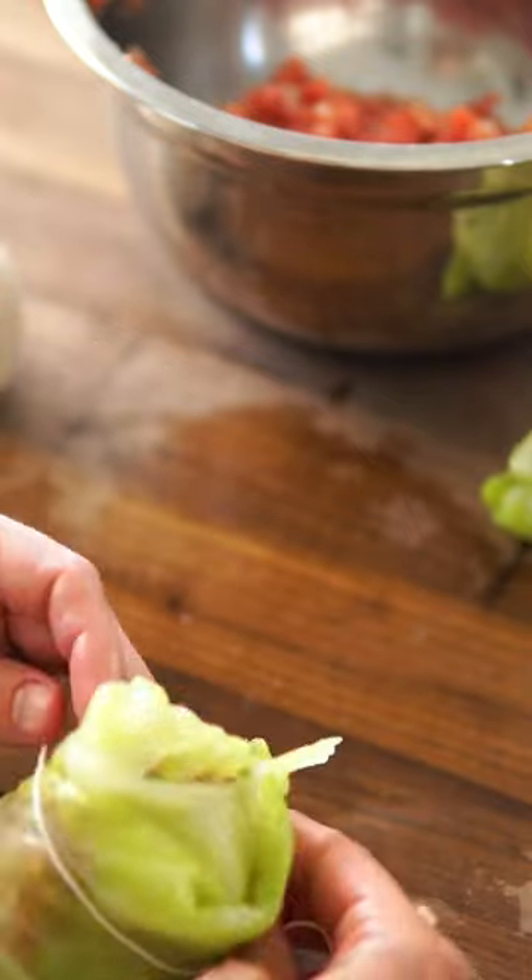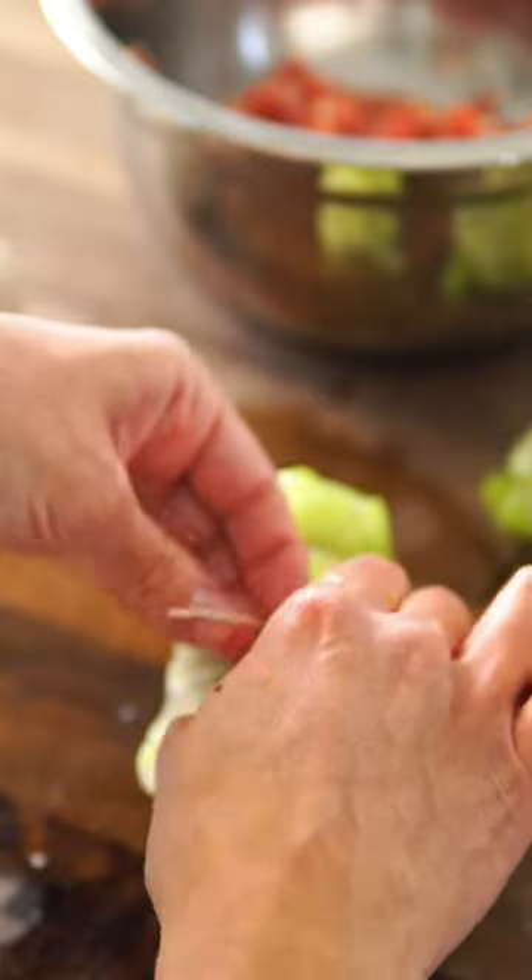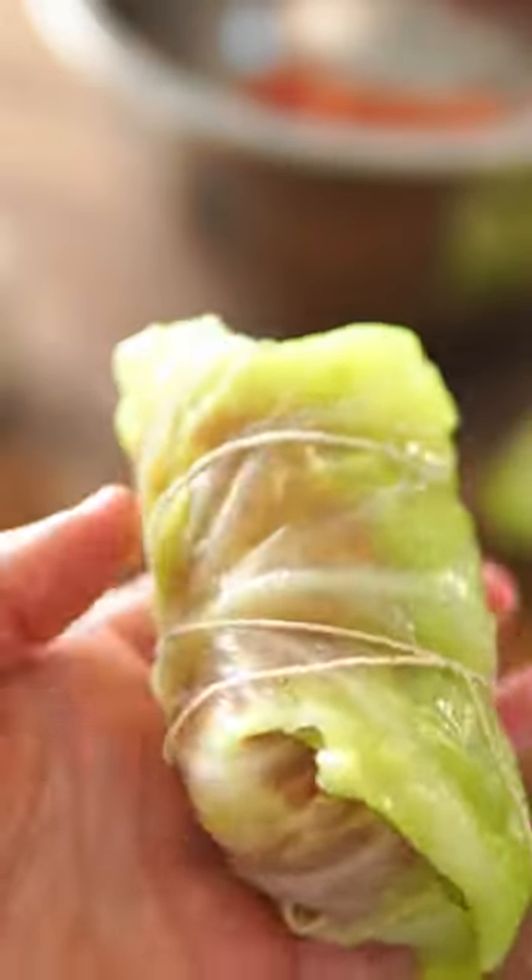Yes, it does take a lot of time packaging all these little cabbage rolls, but I know it's all worth it. And I mean, come on, just how pretty are these guys.